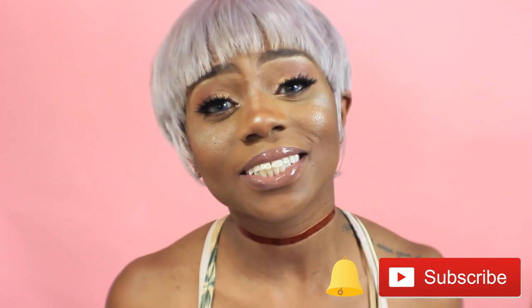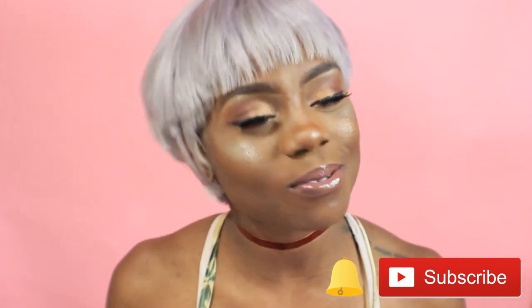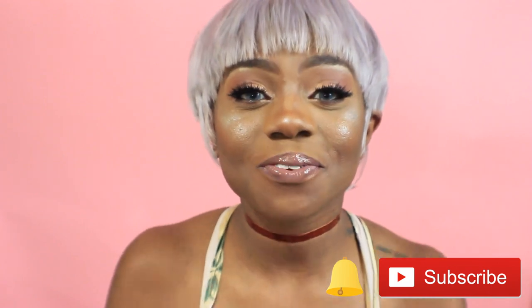I will be doing two giveaways, so definitely look out for those videos. As always, I love you all — thank you so much for watching. Hit that subscribe button, and don't forget to like, comment, and subscribe. I will see you soon. Bye!